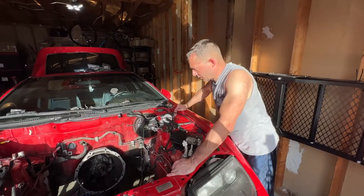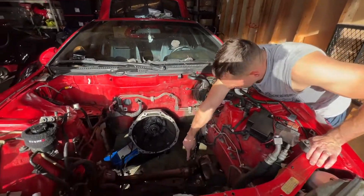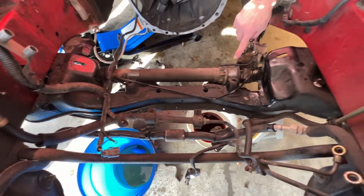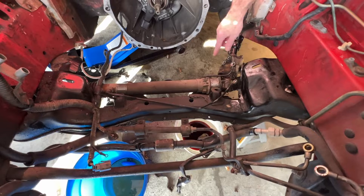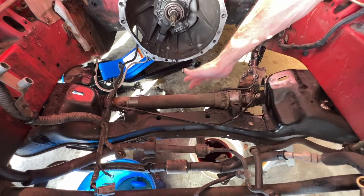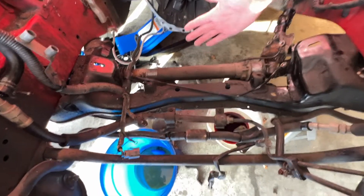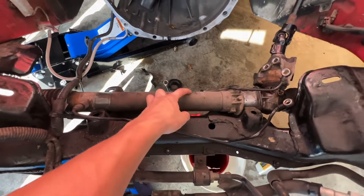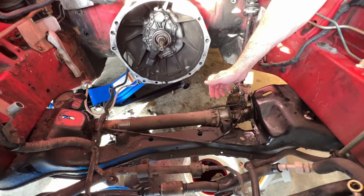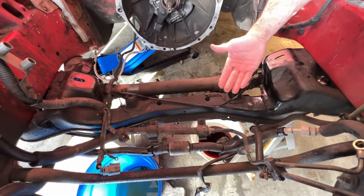We finally got the motor out. What we ended up having to do: the power steering rack and pinion was in the way, so we unbolted it and undid all the wires so we could get enough clearance for the oil pan, because the oil pan was hitting right there. And whenever we jacked it up, the transmission was hitting the firewall. So we had to give a little bit of clearance — we unbolted those, removed the rubber, and were able to get it all the way out.